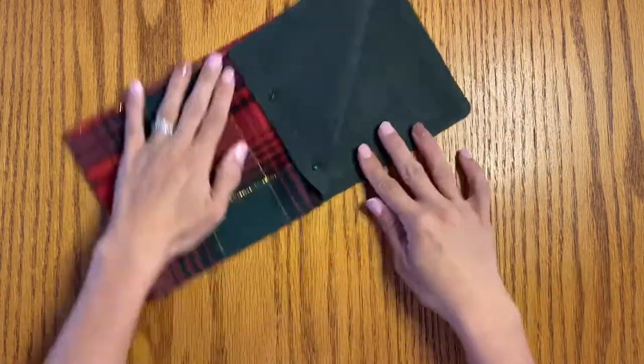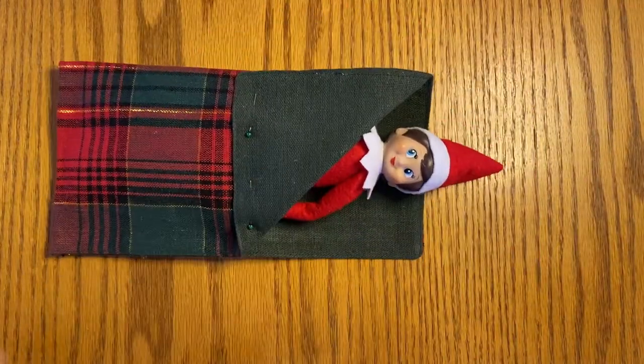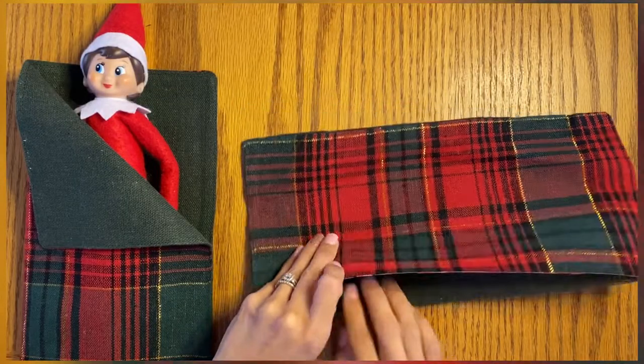And that's it — that's all there is to it. You can use this method with any type of fabric placemat; it does not have to be holiday themed. If you can't find a holiday one, it's not a big deal.